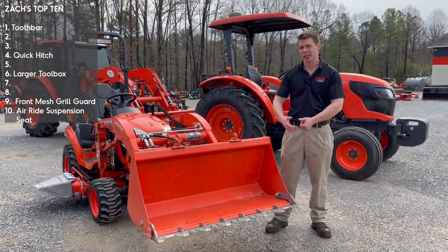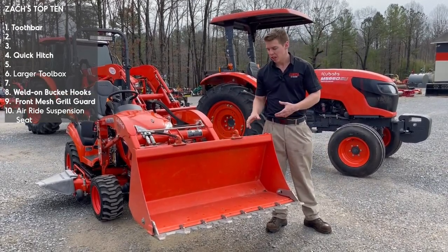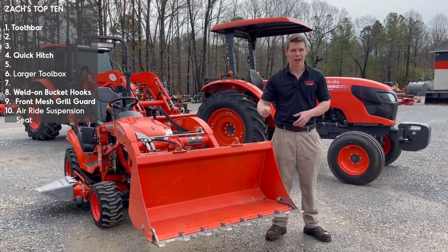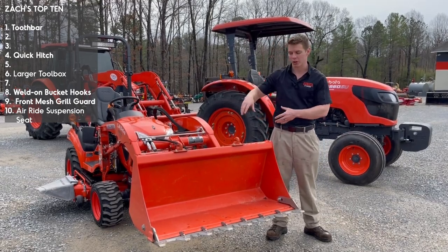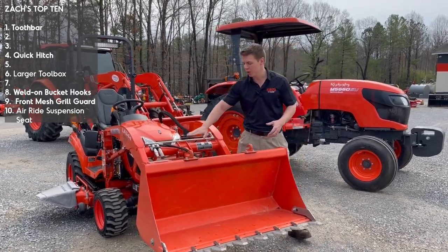He's also got some nice little things that don't top my list, but I'll show them while we're here. He's got hooks on his bucket. A lot of times you can either bolt them on or weld them on. They are nice for throwing a chain or a rope around and picking stuff up off the ground rather than trying to juggle it around the more delicate parts of the loader. So weld-on hooks or bolt-on hooks are really nice as well.